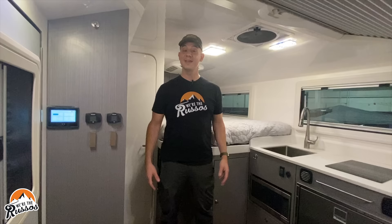If you enjoyed it, please give us a thumbs up. Subscribe if you haven't already, and if you want to see more cool content, head on over to our website at WeAreTheRussos.com. See you next time!